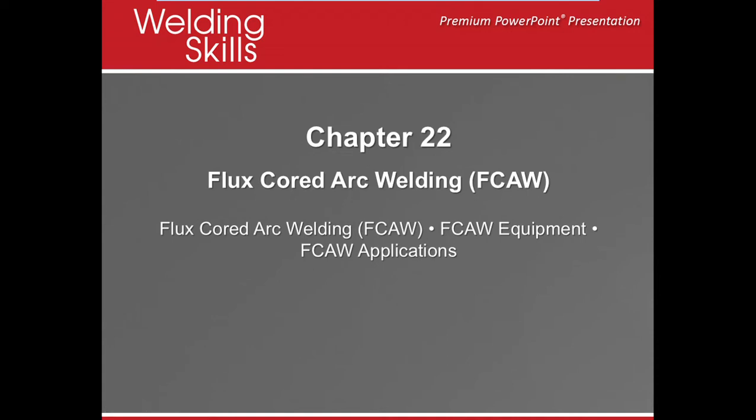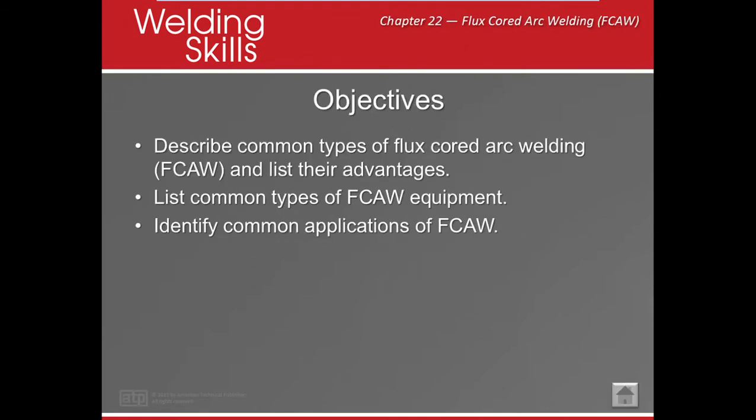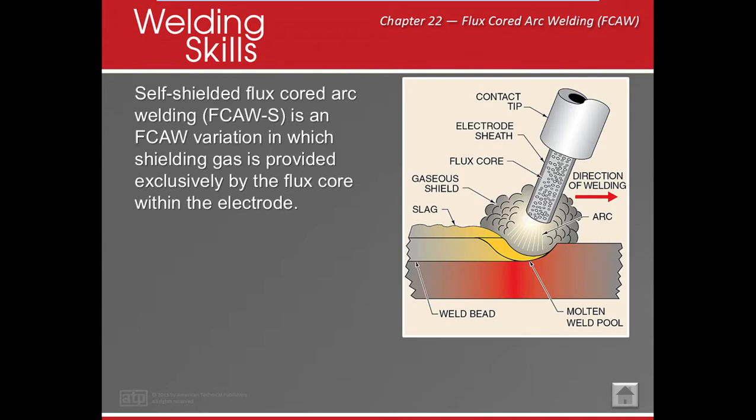Welcome to the wonderful world of welding. Welcome to our space cast on welding. Today we're working on chapter 22, Flux Core Arc Welding. This is some interesting stuff and there's not really a lot of information on it. So if you have any questions or are confused about it, you need to come to me because there's not too much out there on self-shielded electrodes. Let's get down to it.